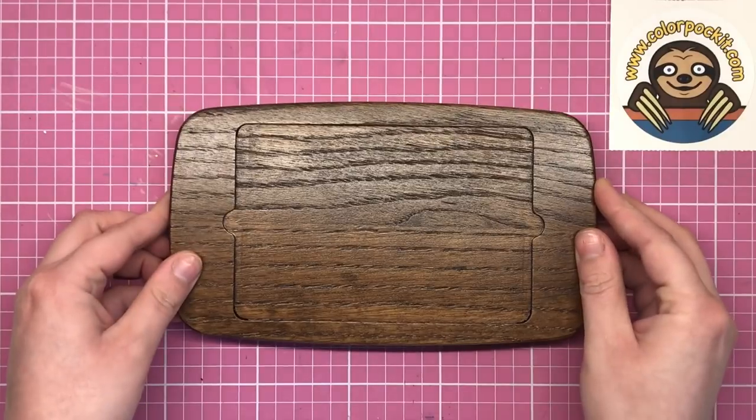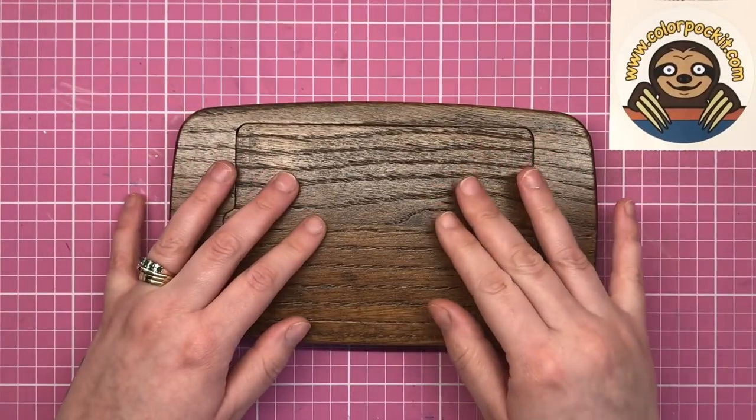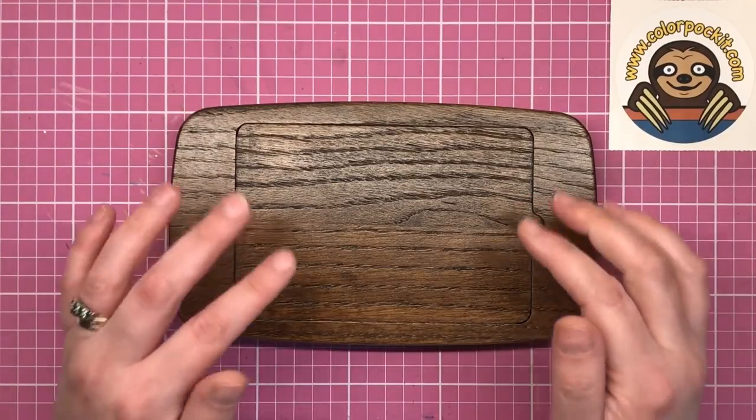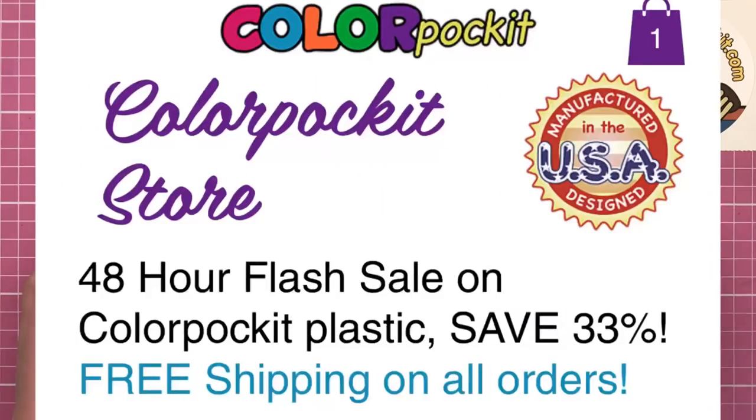Don't forget that the wooden version is $66, but if that's out of your price range at this time, you can always go for the plastic type which is $30 and has all of the same things included. At this moment in time there's a 48-hour flash sale on the Colour Pocket website, so you can get the plastic version for just shy of $20 — hop over there now if you want to snap one up.